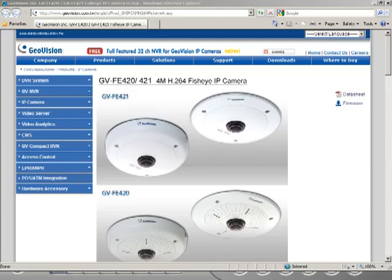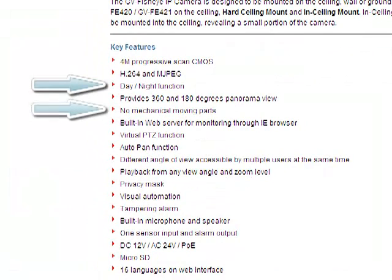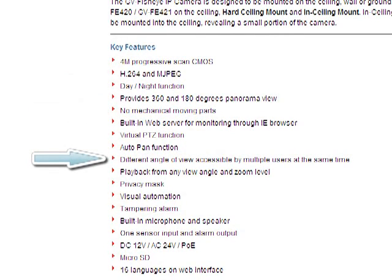Right here what you see is a FE420 — four megapixel IP cameras. They are the big brothers to the FE110s, which are 1.3 megapixel fisheye cameras. Some notable features include day/night function, no mechanical moving parts, and independent viewing angles per user. You can also play back from any angle and zoom level, and it has a built-in microphone, speaker, PoE capability, and an SD card slot.